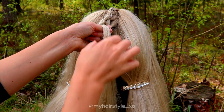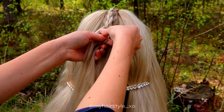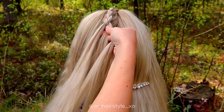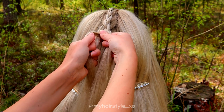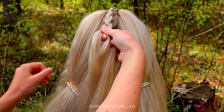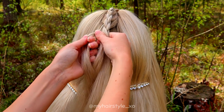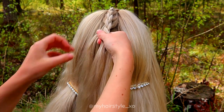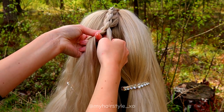I braided by bringing the outmost strand under two times and then over. Then from the opposite side, under, add hair, again under and over.